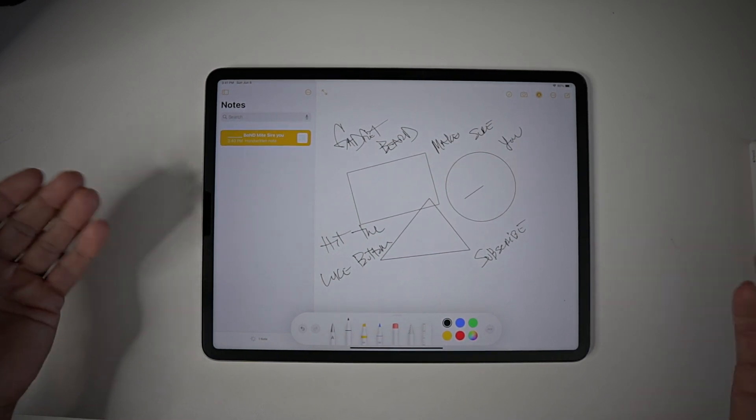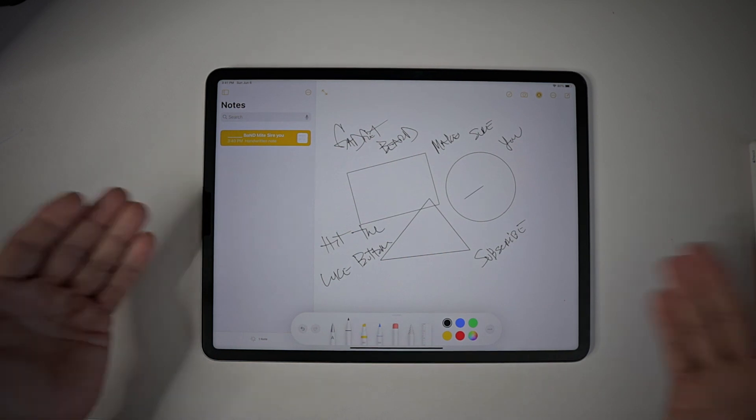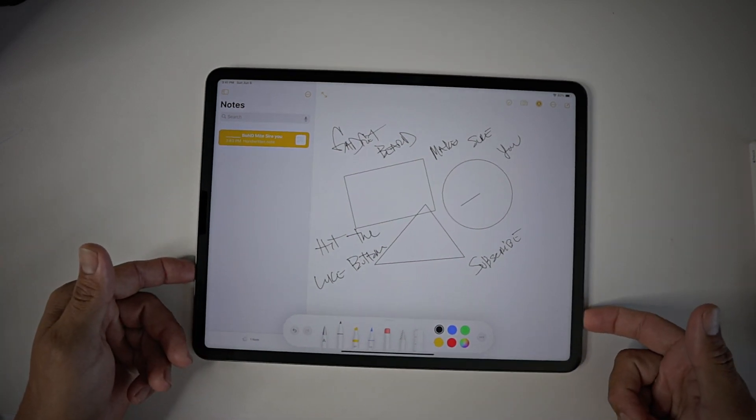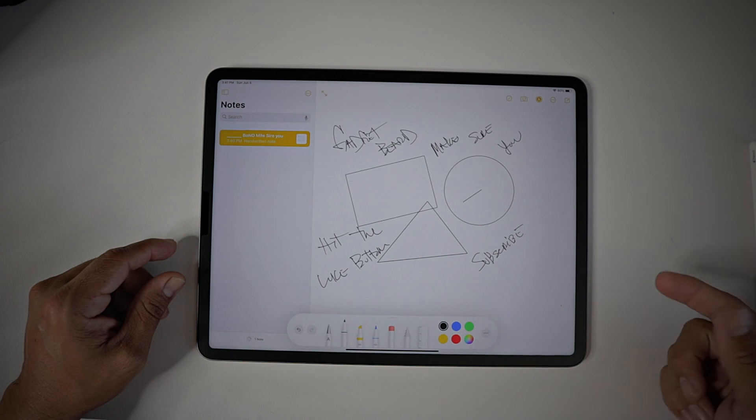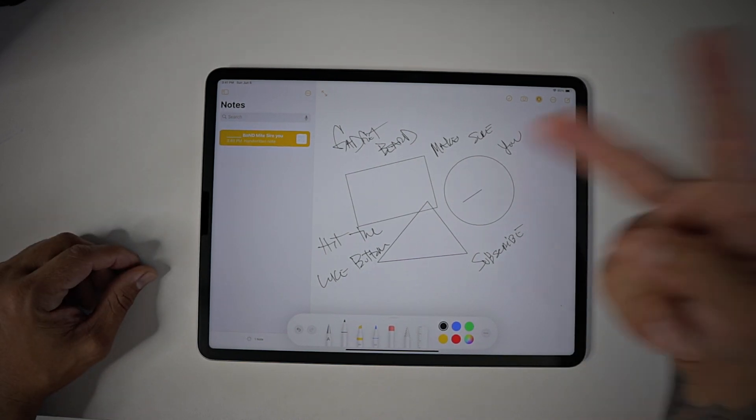They're starting to broaden their market and dive into other screen protectors like this paper feel-like screen protector for the iPad Pro 2020 and 2021. It works with the new model as you can see. Thanks for watching — please like, share, and subscribe, and as always I'll catch you guys on the next one. Peace!